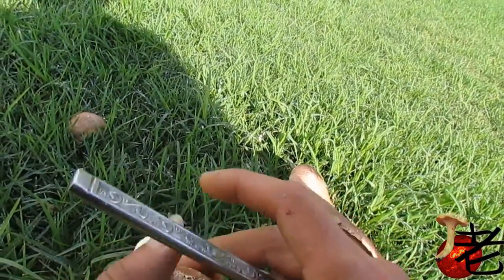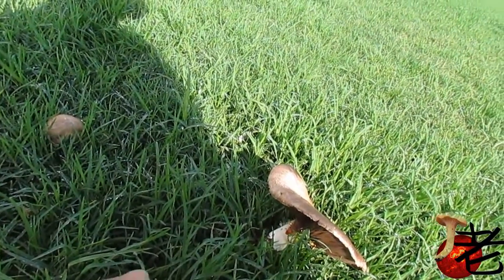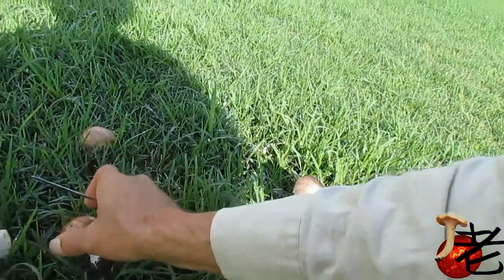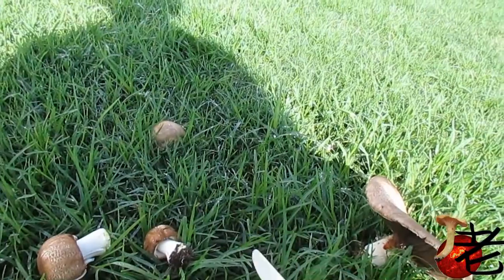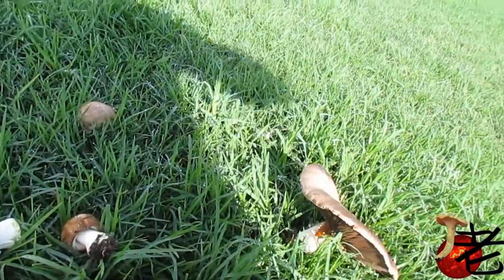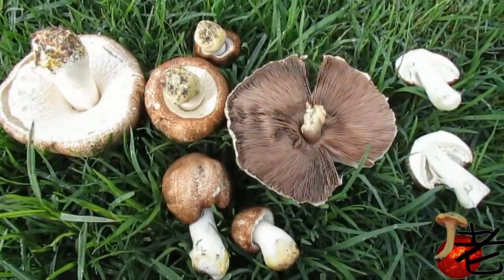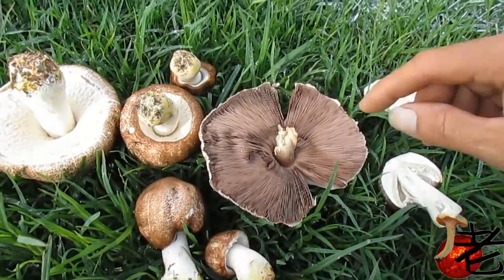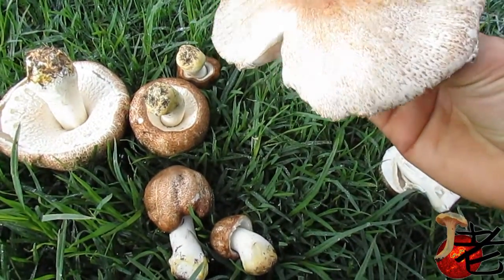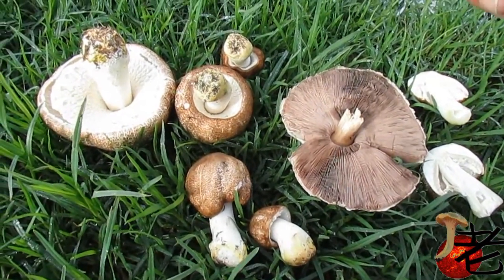These are a really good eating mushroom. I'll just have a look at a couple more over here. You can see we've got a mature one.